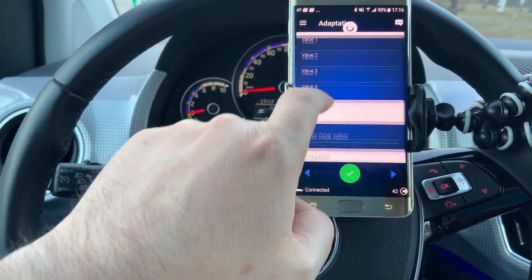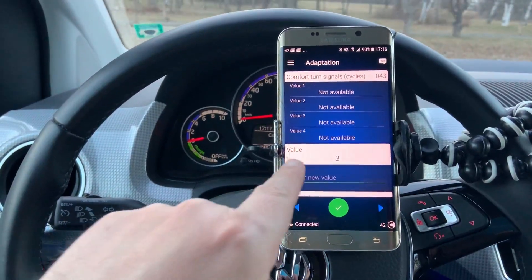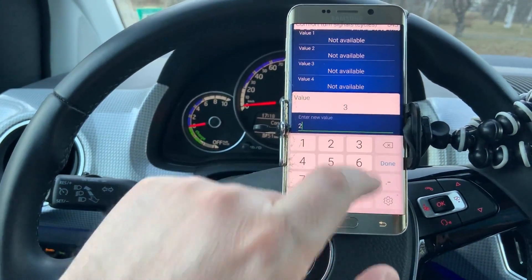After it loads the data, you can see the value is three — meaning the turn lights flash three times. This value can be changed from two.